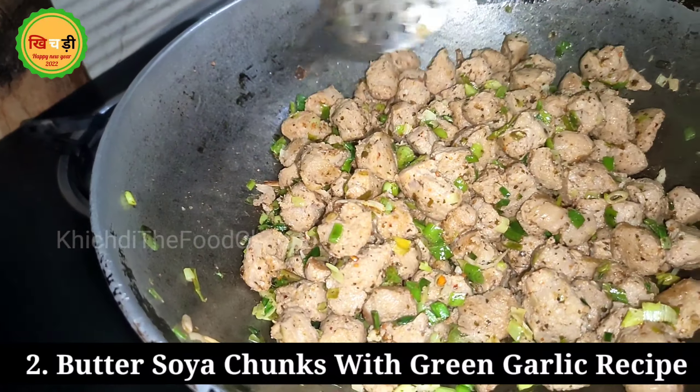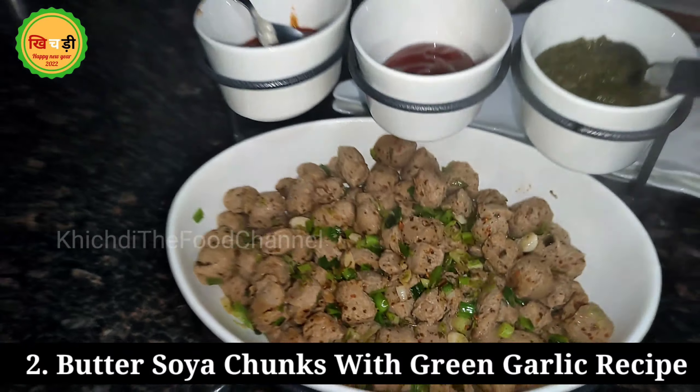If you want to add red chili, otherwise you can use black pepper so the children can eat it properly without any effect on their health. If you want to add green chili, it will also be good for children's health.